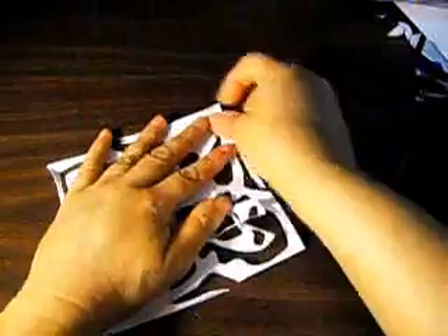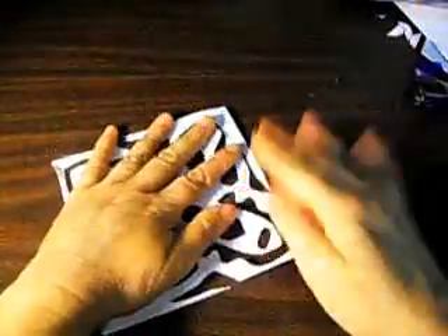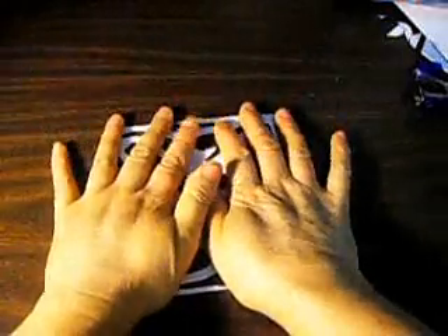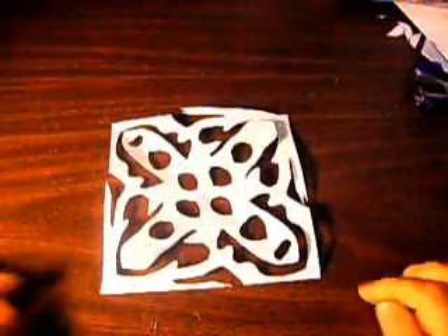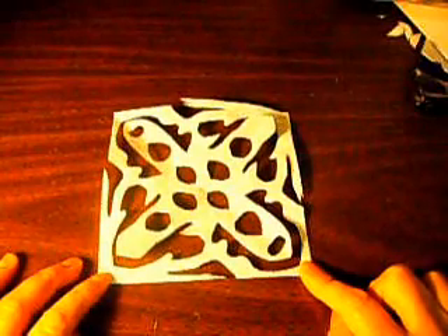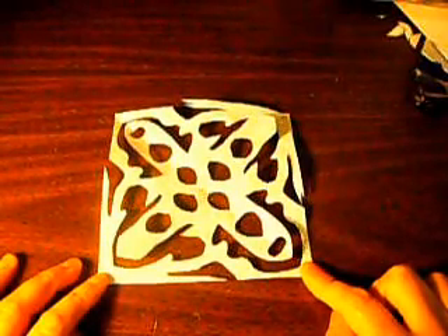Let me show you. If you fold this pattern like this, you're going to have a normal square, just like this, like the other ones. Just think of this one as just one small square. And when you're done with your pattern, it's going to look like that.